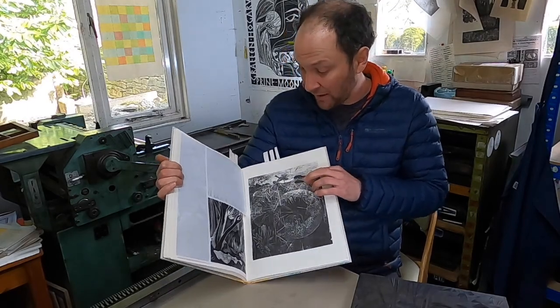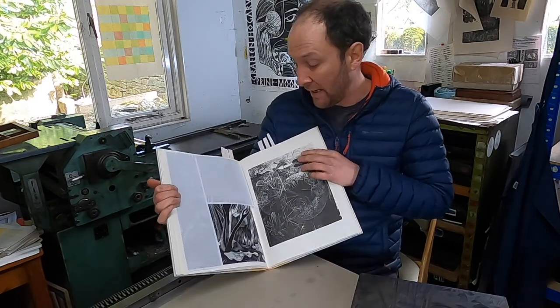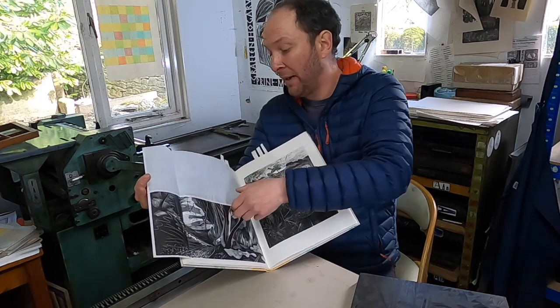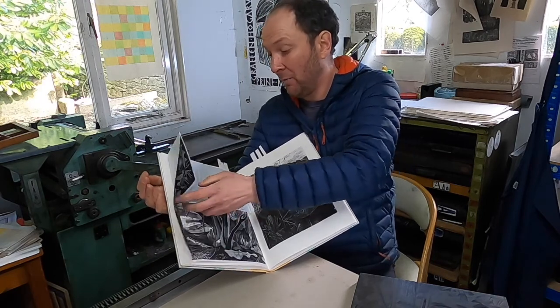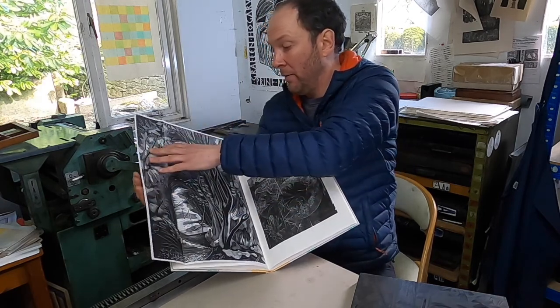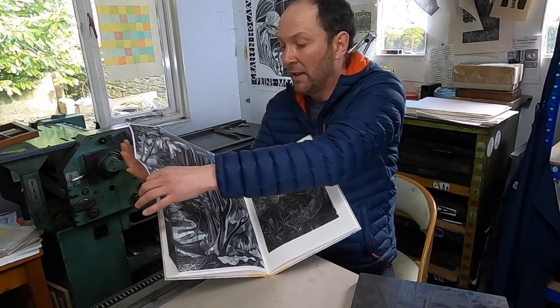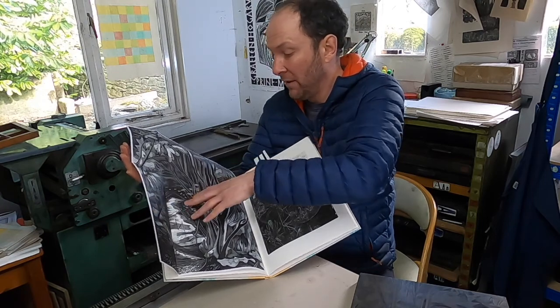The next section is George Toot for the Dandelions, and his inspiration is John Farley. This block is so big that it had to be — we call this tipping in — it's folded down into the book on a slightly thinner paper. This is a Japanese Sonomi paper, which tips in quite nicely.